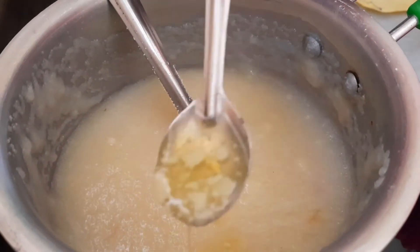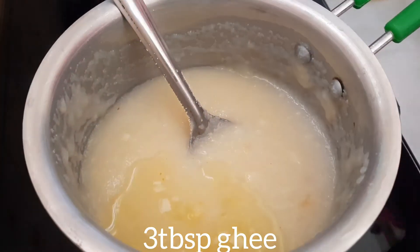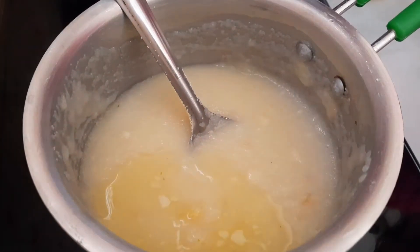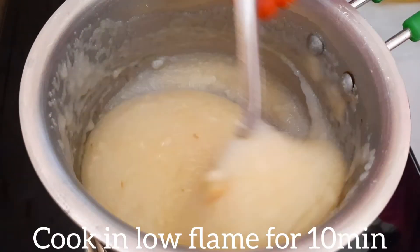Now, add 1 tablespoon and let's mix it in.